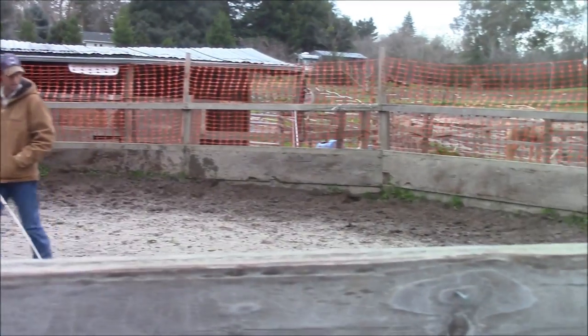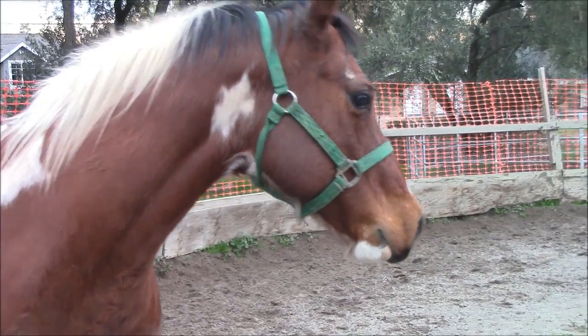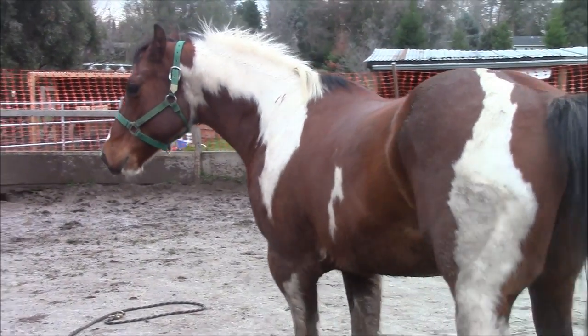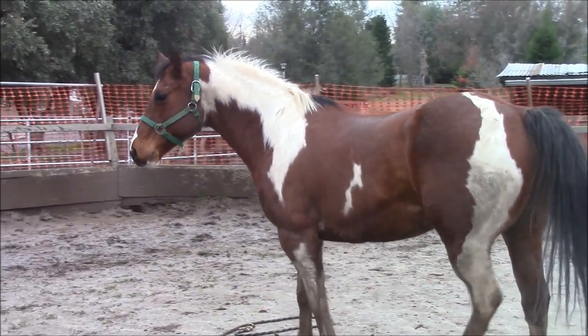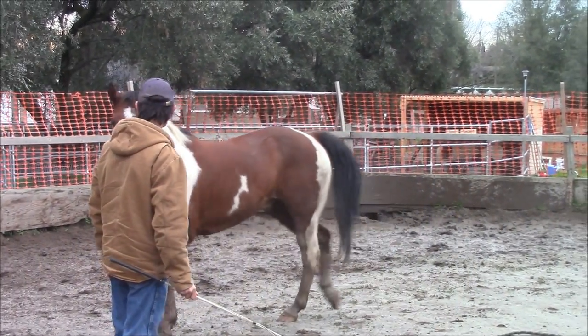That was a pretty nice inside turn. Once he understood the inside turns really well, I went into teaching him how to face me. And there he starts walking around, facing me a little bit. Once I teach him how to face me, I don't have to worry about him taking off or ripping away from me again.